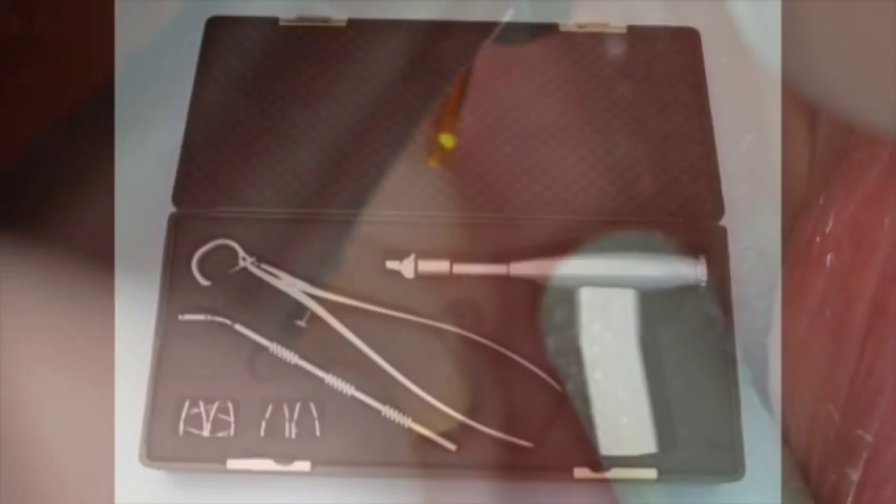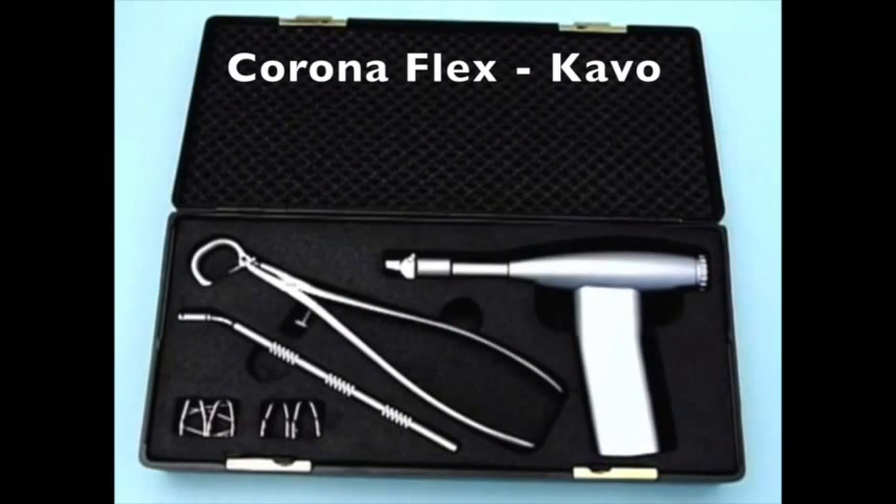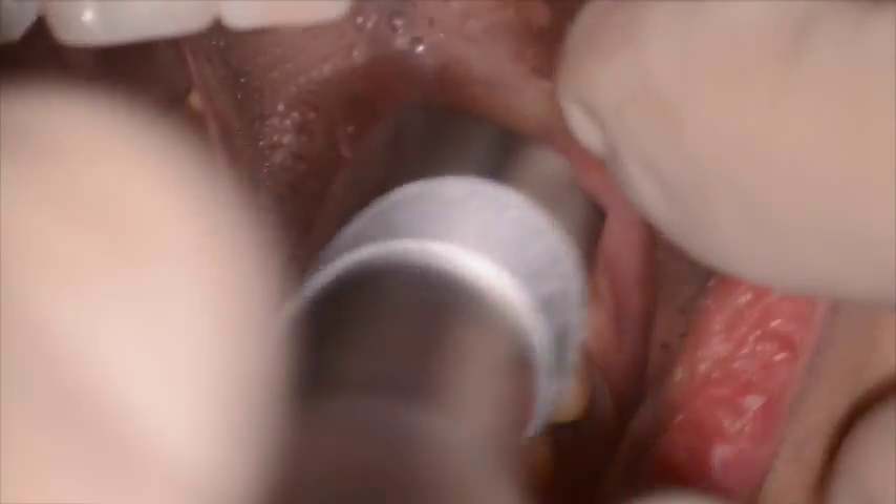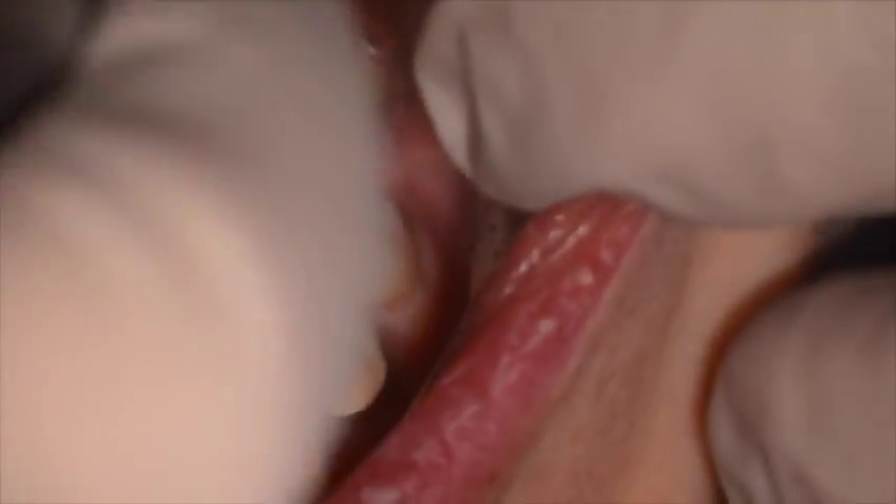After roughly 45 seconds, the laser is stopped and the cable CoronaFlex is brought over. This instrument has a small tip that when placed onto the fractured surface is literally able to crop off the remaining bonded crown.